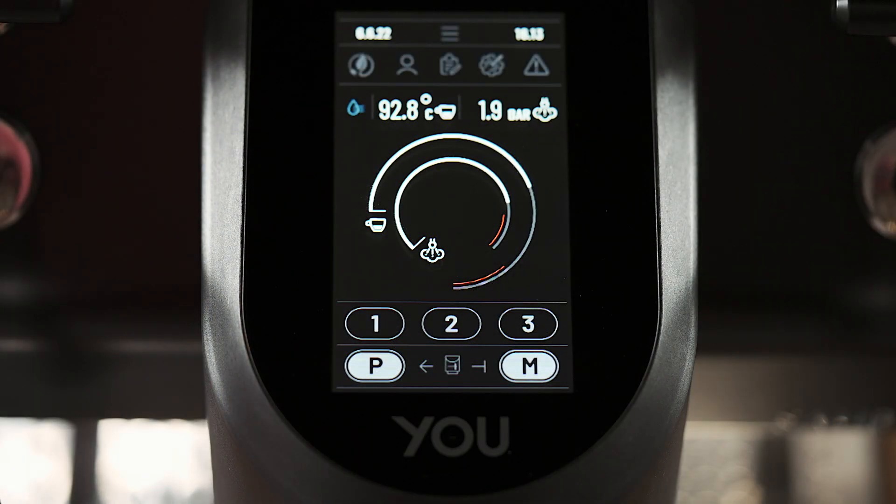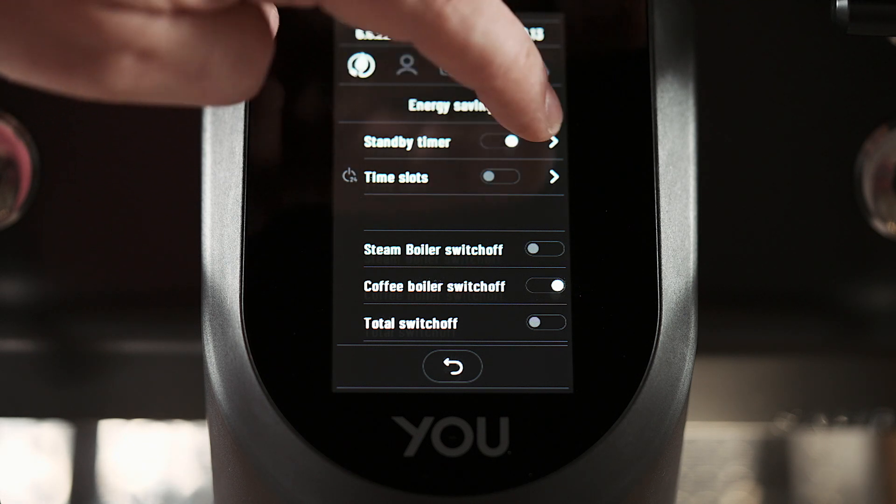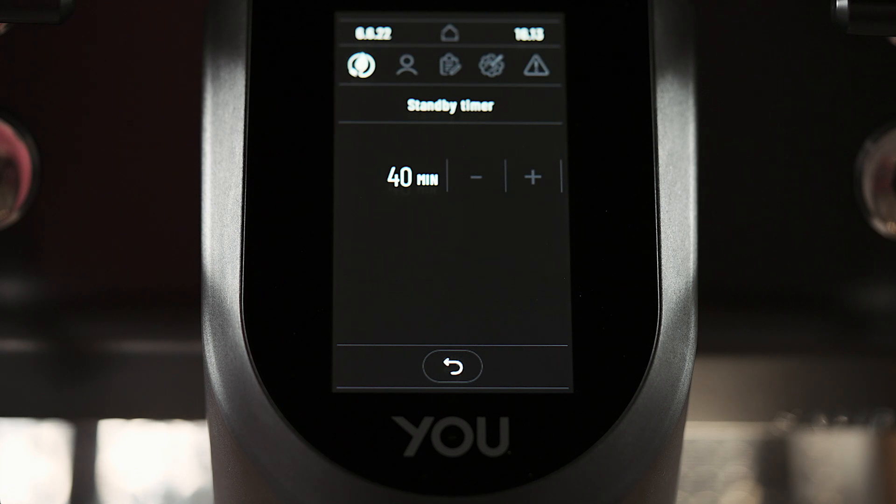Let's talk about energy saving and time scheduling. In this section we can program several functions with the machine. We can enable the standby timer, which completely turns off the machine after a programmable time.